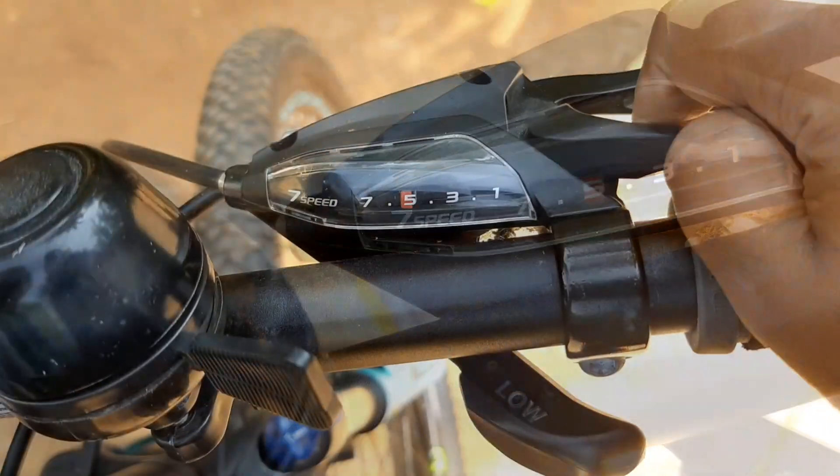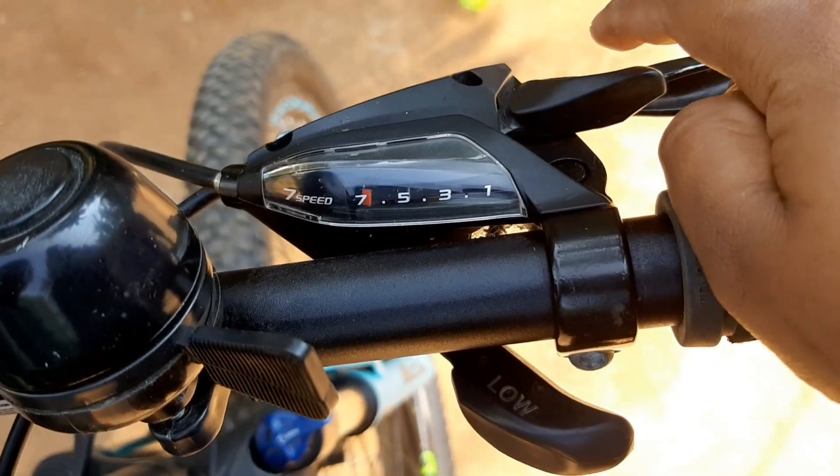We will be able to get speed. Remember, this is our gear cycle.